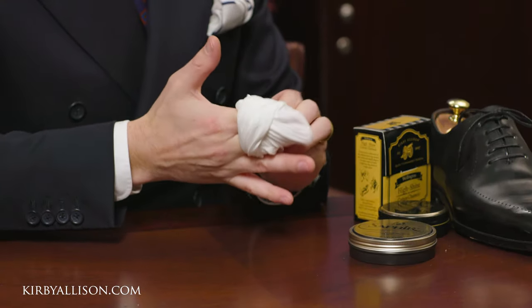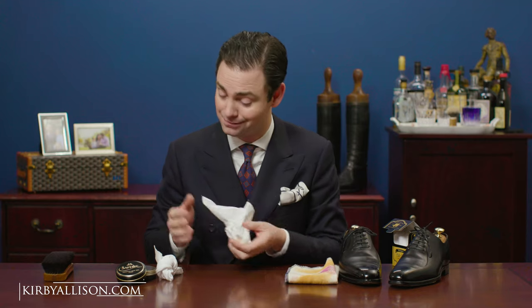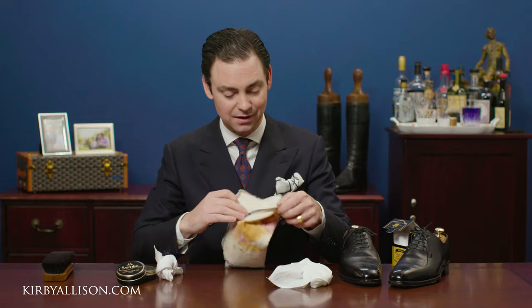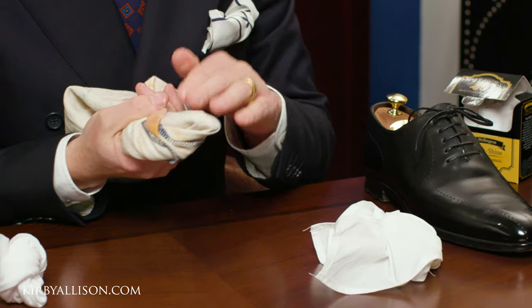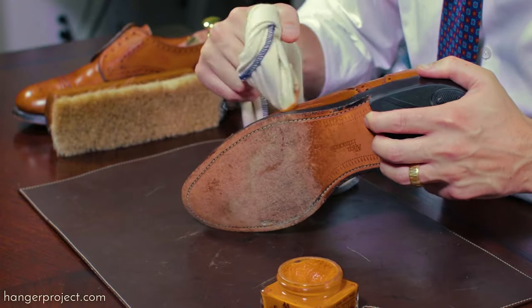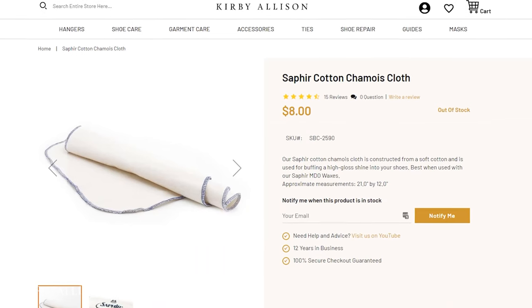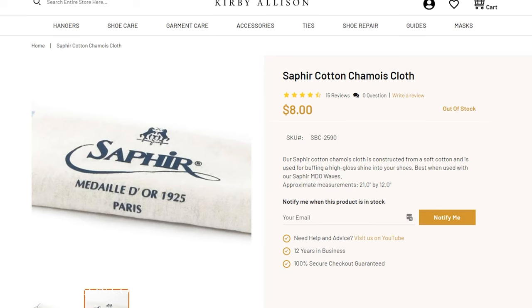The limitation of that original chamois is that it's not something you can easily wrap around your fingers and secure — hence our new cotton interlocking high shine chamois. We also offer our standard eight and a half to ten ounce cotton chamois, made from a plusher, heavier weight fabric. I use that one for applying cream polishes, as it picks up more cream and allows for more generous application for hydration. It's not something I'd use with wax polish, but it's excellent with a cream polish.